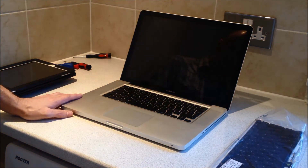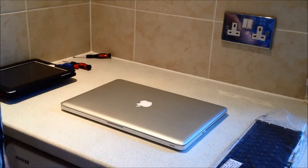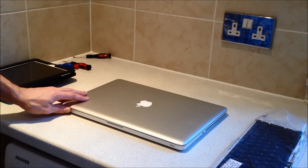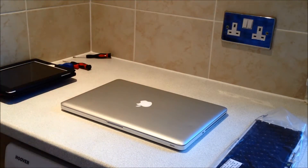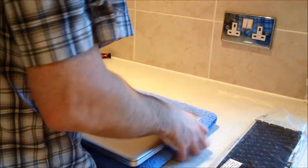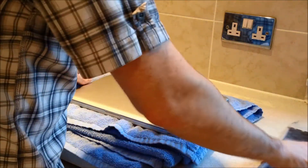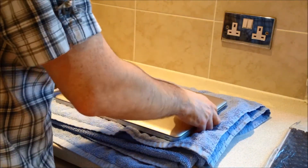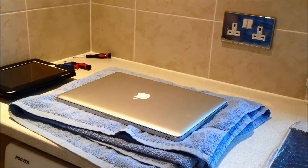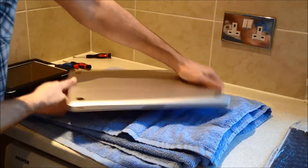With the MacBook shut down, close the lid and flip it over. I'll stick something underneath to protect it — I've gone with a bath towel. Turn the machine upside down.